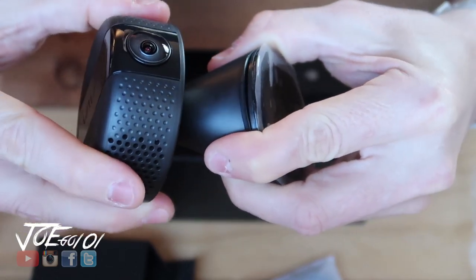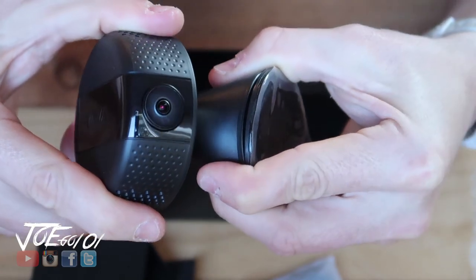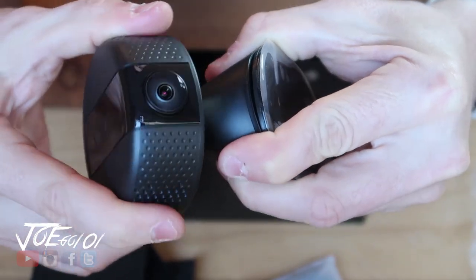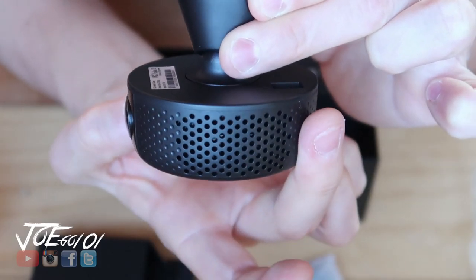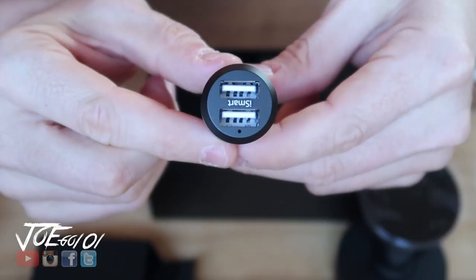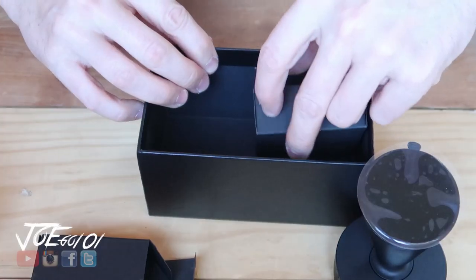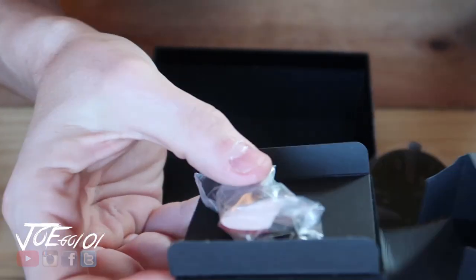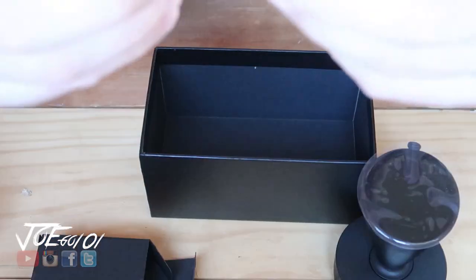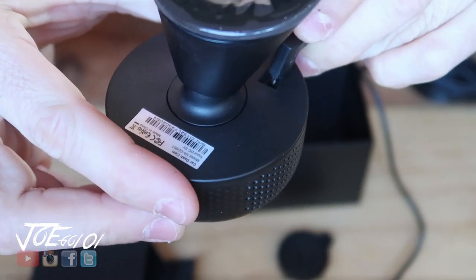You can just turn it wherever you want — that's cool. You don't have to mess with anything; it just swivels and tilts whichever way you want. They also give you this two USB charger — very nice. And what's in the third box? More stickies. Organize everything.